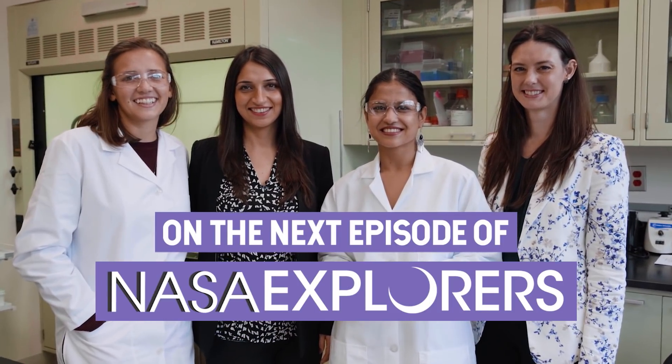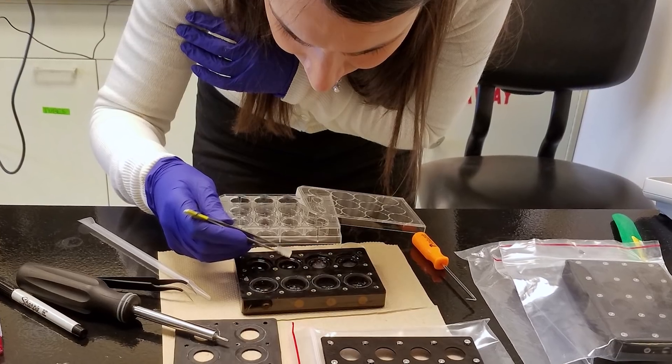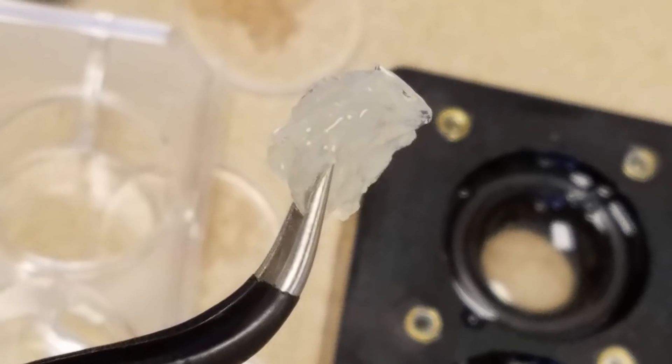When we first got our gels back, it was already exciting, because space never loses its cool. We had this moment where — oh my god, these are what the astronauts touched. And so we opened them up, and they've been to space and back, and now they're in our lab.